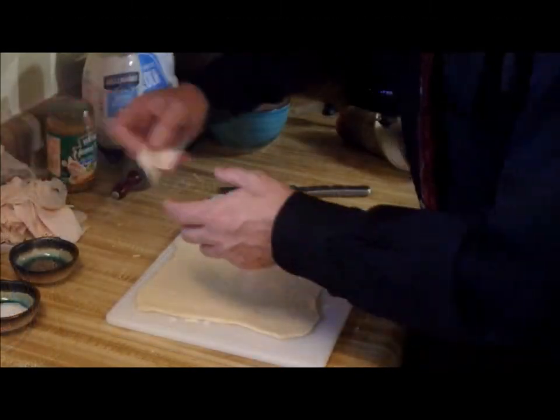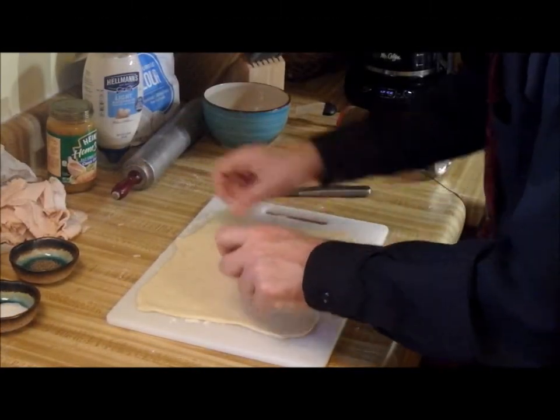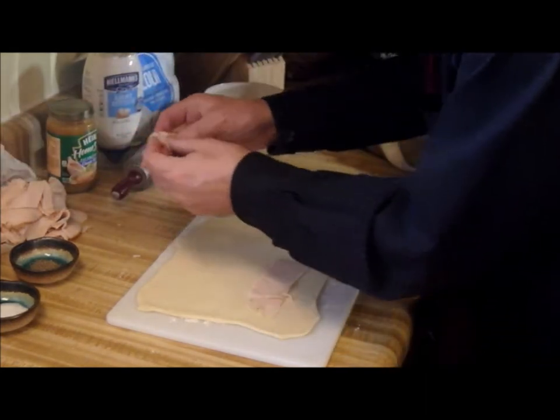You know the fun part — I got the best turkey that they had at the deli counter and we're going to make layers.